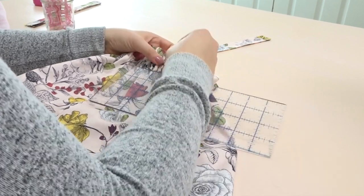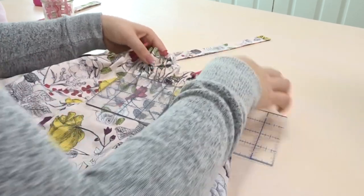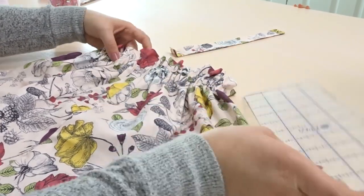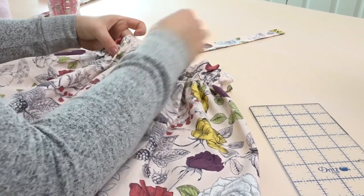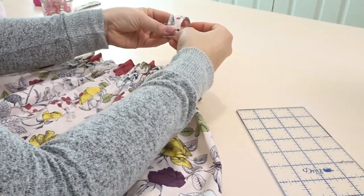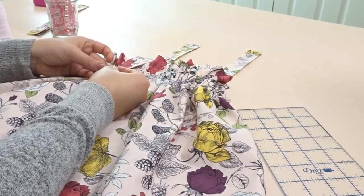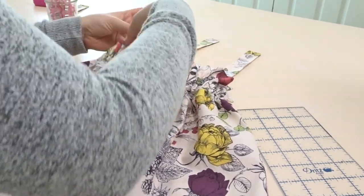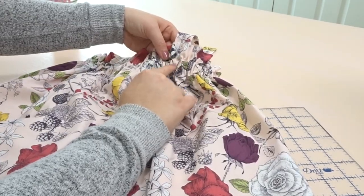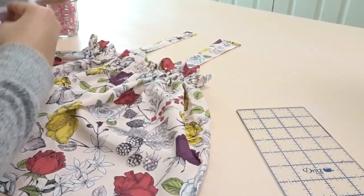From the back middle seam I'm measuring over three inches — this is going to be where the straps will go. Repeating the same thing on the opposite side: measure over three inches, mark it with a pin. Then we're going to take our strap, fold it to the front about a half an inch, and pin it to our dress. Repeat the same thing for the other three straps. Now we're going to sew it on following our stitch lines, and remember to do the back as well.